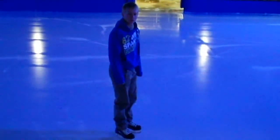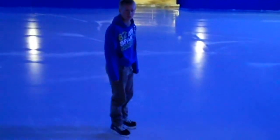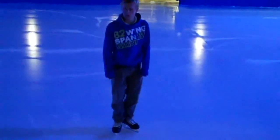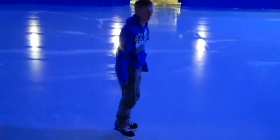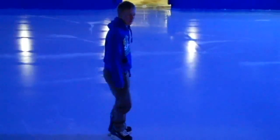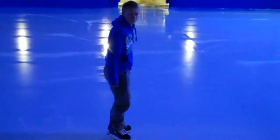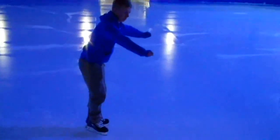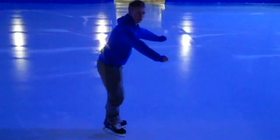Okay, the first thing you're going to need to do is put your feet out in a V-shape, like so. The next stage is making sure that you're bending your knees. And then you're going to lean forwards over your skates, like that. And then you're going to pop your arms out in front of you just to stabilize you a bit.